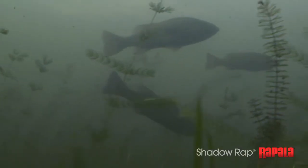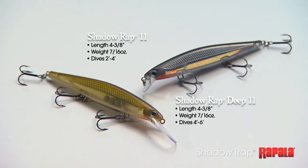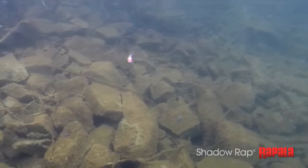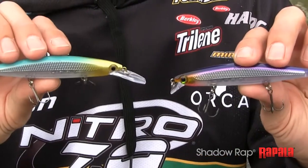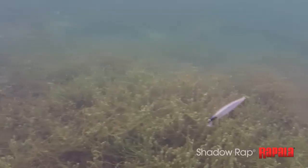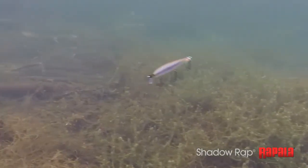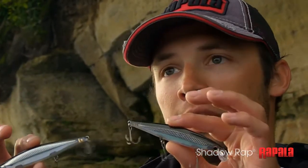A lot of times you need to adapt to where the fish are living, so you need a bait that's going to get a little bit deeper. That's why we've got both — the Shadow Wrap and the Shadow Wrap Deep. The main difference is the bill size. The larger lip makes the Shadow Wrap Deep run six to eight feet on a standard retrieve, while the regular Shadow Wrap runs about four feet deep. The Shadow Wrap Deep also sits a little more nose-down in the water, which kicks the bait down and allows it to dive just a little bit deeper.